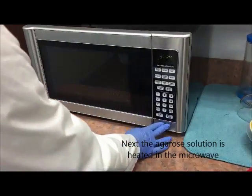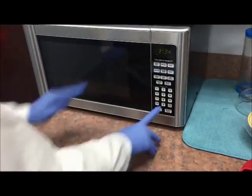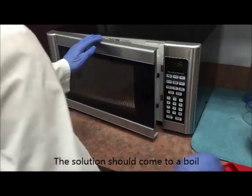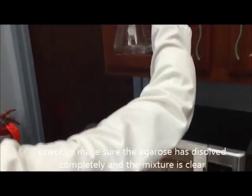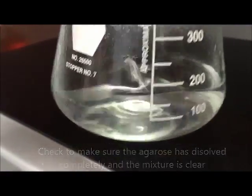Next, the agarose solution is going to be heated in the microwave. 1.5 to 2 minutes at maximum power is usually sufficient. Make sure the solution comes to a full boil, and carefully remove the flask using your hot mitt. Check to make sure the agarose is dissolved completely and the liquid is perfectly clear.